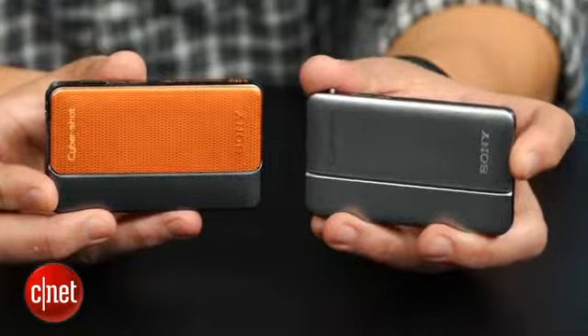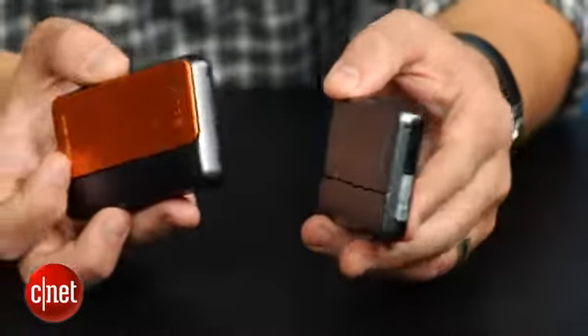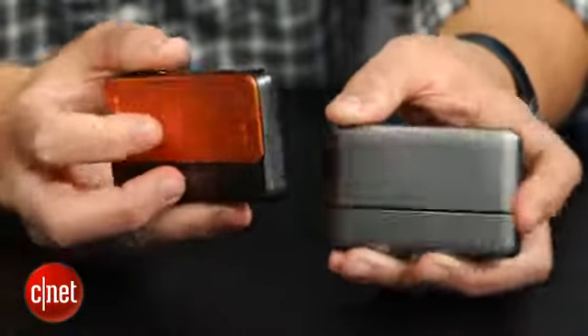Now, this may look like a typical ultra-compact camera. In fact, here it is next to its line mate, the TX66, and you can see they're essentially the same size and shape.